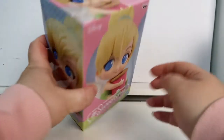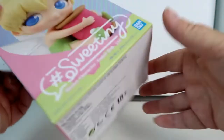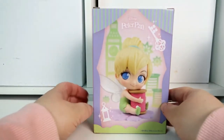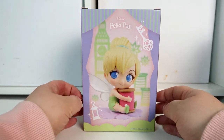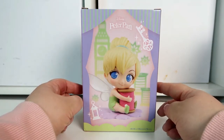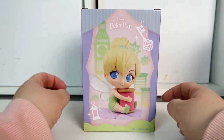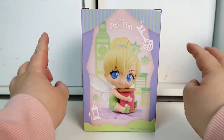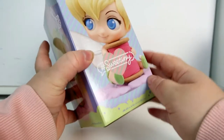On this side of the box there's another close-up image of the figure, and on the top you've got a view looking down onto the figure. On the bottom you've just got the product information. I purchased this figure from 365 Games online. I got it for around 18 pounds including postage, which I think is a really good price — they usually retail for around 25 pounds. I thought it was a great price especially since the pastel versions are a lot harder to find.